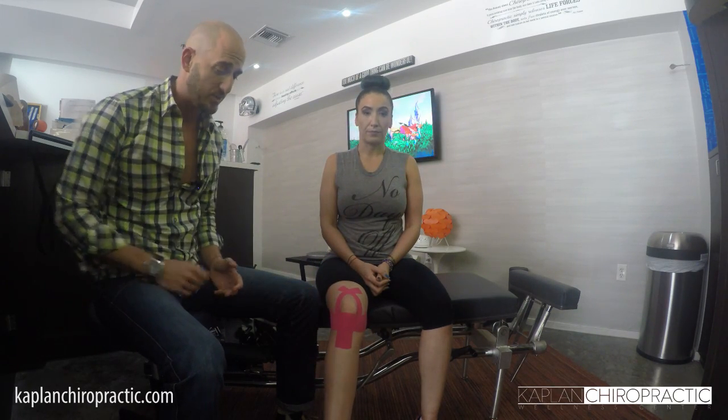It should look something along the lines of this. It doesn't matter the color, it doesn't matter the brand. You want to leave this for a couple days until it starts to wear off. If you start to have increased or any kind of irritant symptoms, please let us know and remove it. Otherwise you can leave this — keep it going. Feel much better. We'll see you soon. Have a good one.